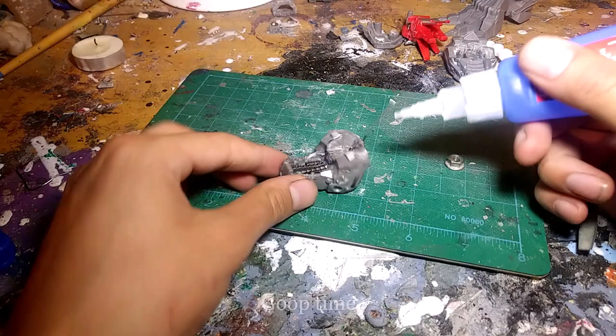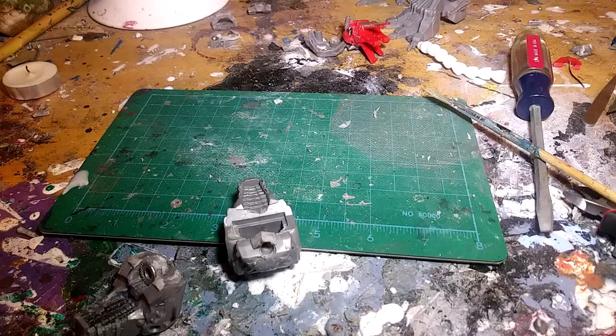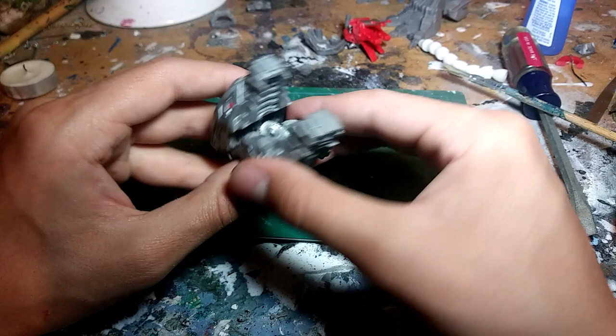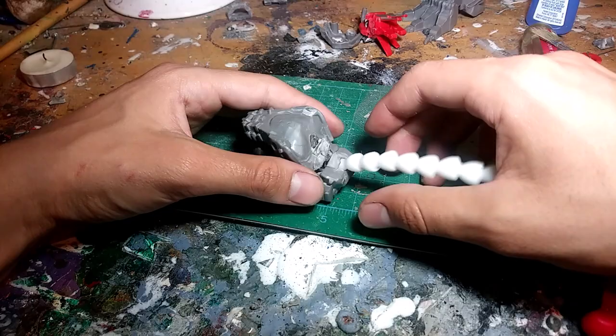Stupid idea number three: I used a little wire, heated it up with a candle, and stabbed it through the plastic to get a hole for the wire to sit in. Not a great idea. When I tried this again I just used a bunch of superglue and baking soda, and that works a lot better than hot metal and plastic. Take this video as general guidelines on how one person did it — don't follow my steps exactly.